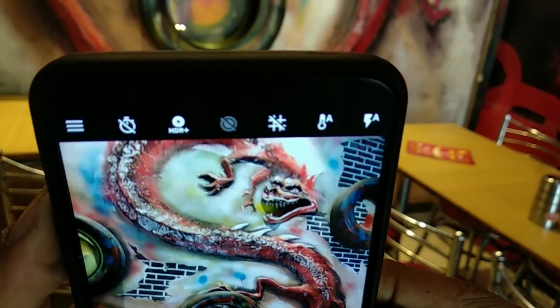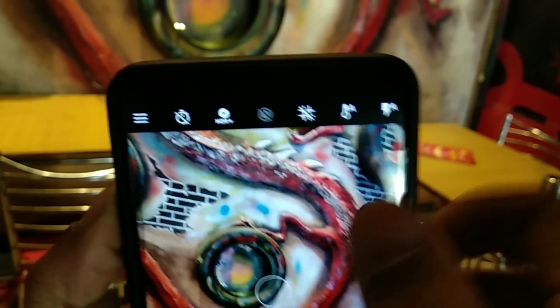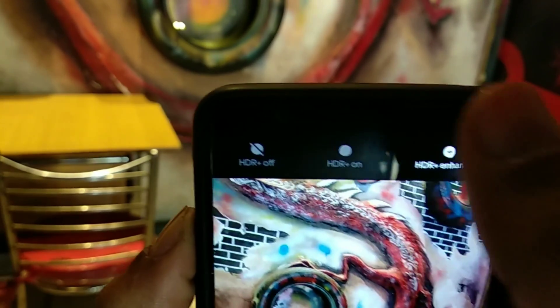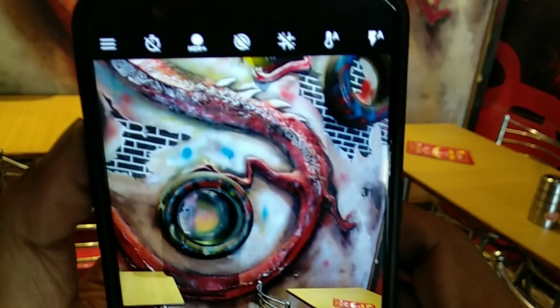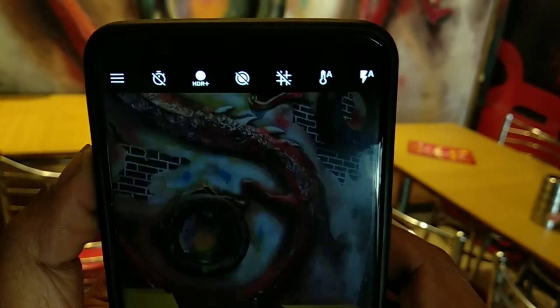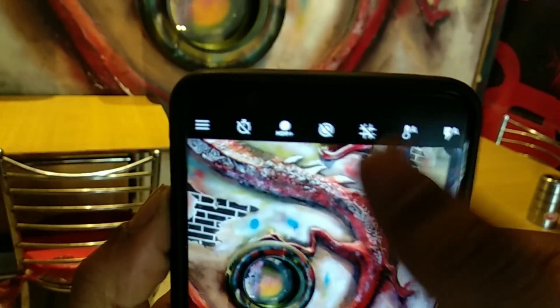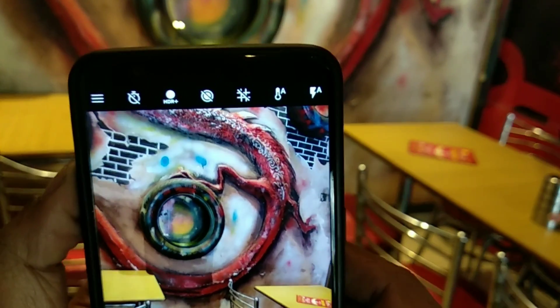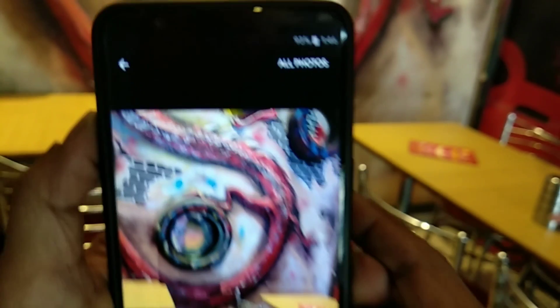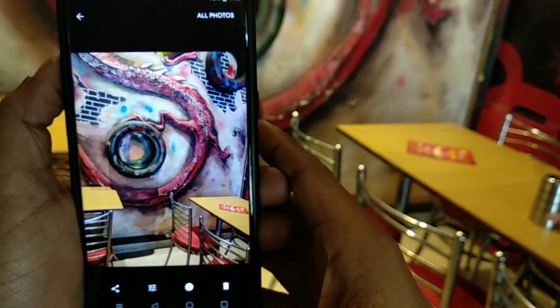This Google modded application has tons of features like HDR on or HDR enhanced and all other features, but all the features may not work on all devices. If you shoot any picture with HDR on, it will take 1-2 seconds to process the HDR, as you can see from my notification panel.